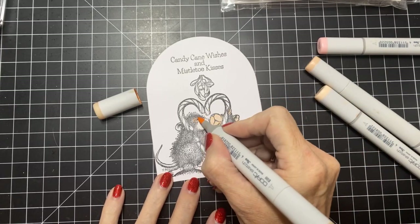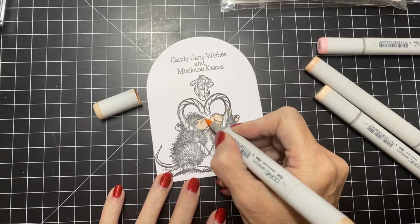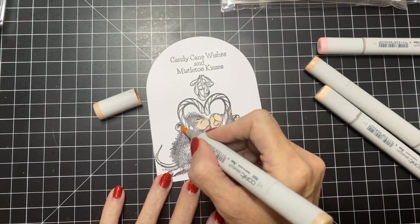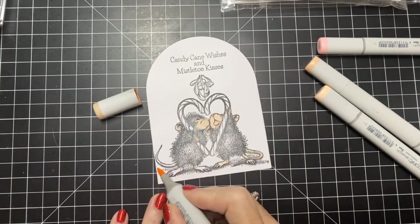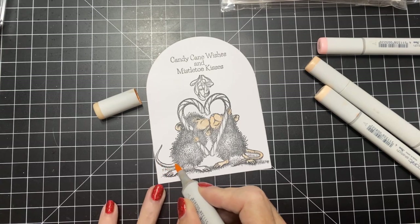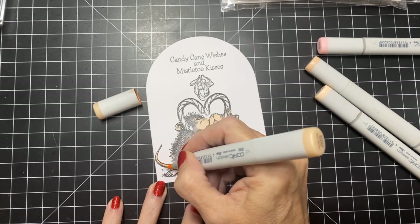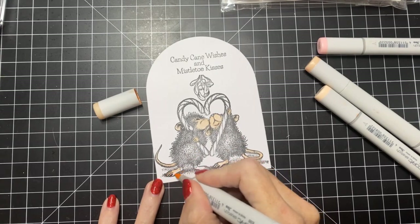I don't do a lot of shading on these images. I do use multiple colors, but the artist-drawn detail really does a lot of it for you. Right here you can see the artist-drawn detail at the bottom of his tail — that gives that dark shadow for you and shows you where to leave the darkest color. That's what I love about House Mouse: it's perfect for beginners.